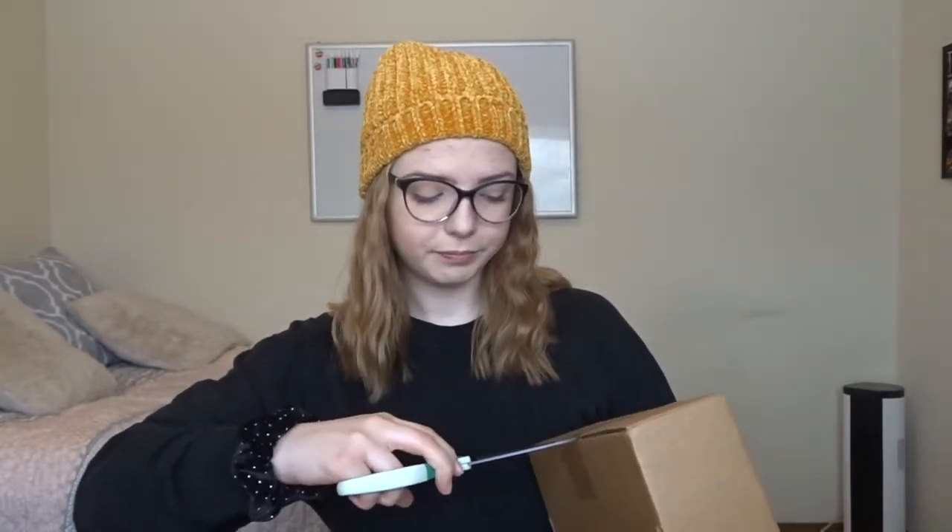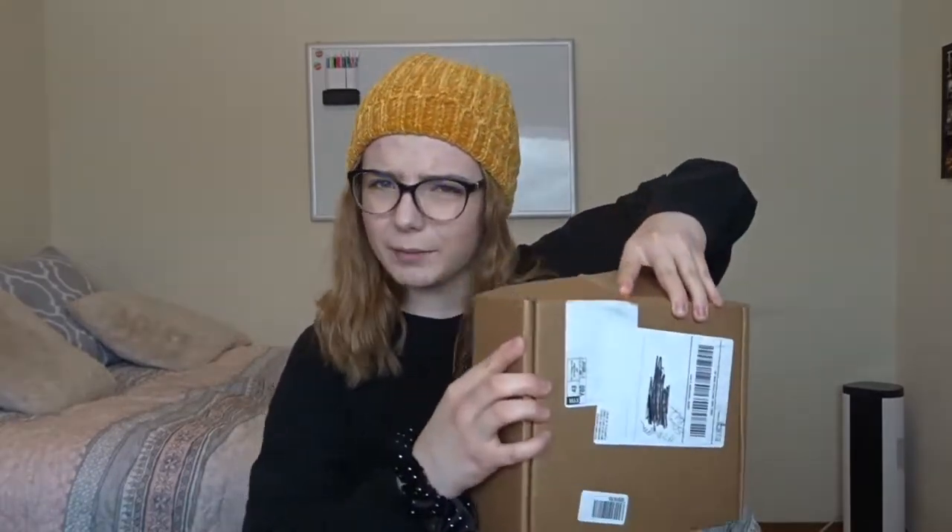So I did my face makeup — I have primer, foundation, concealer, powder, bronzer, blush, highlighter — all that stuff is on my face already. We have our package here that I just went to go pick up, and I scribbled our address out so you wouldn't be able to see it. Sorry about the background — I know I'm not a professional beauty guru so don't come for me. Some people always say I suck at makeup, but I just want to have fun!